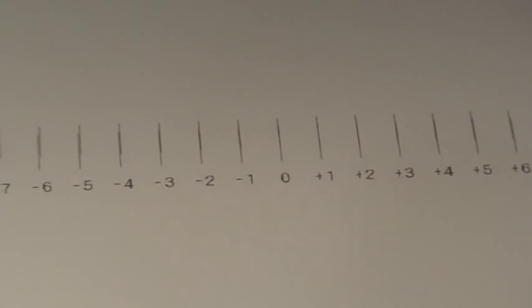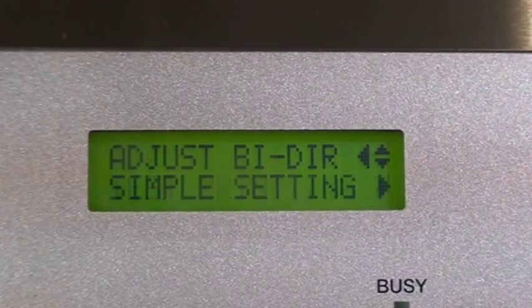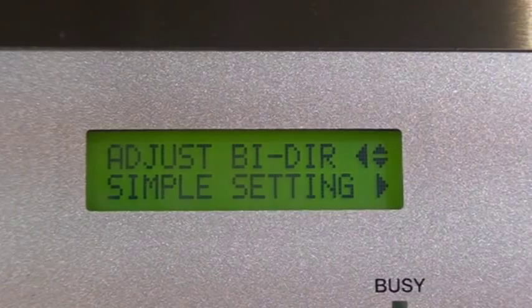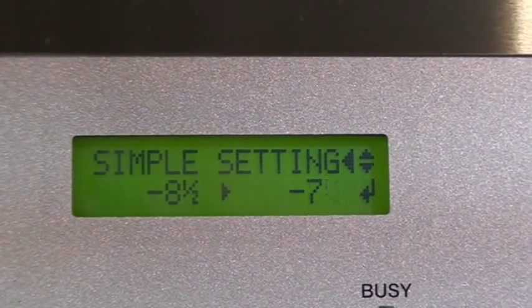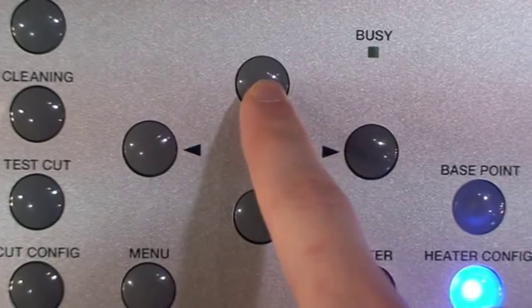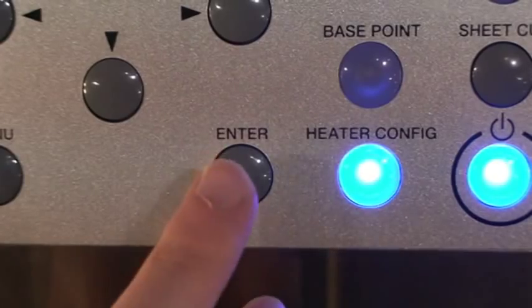Setting at about zero should provide the best performance. To adjust these settings, press the down key to access setting number 1, followed by the right arrow key. From here, we can adjust the simple settings using the arrow keys to reach the desired bi-directional setting. Press enter to save the settings.